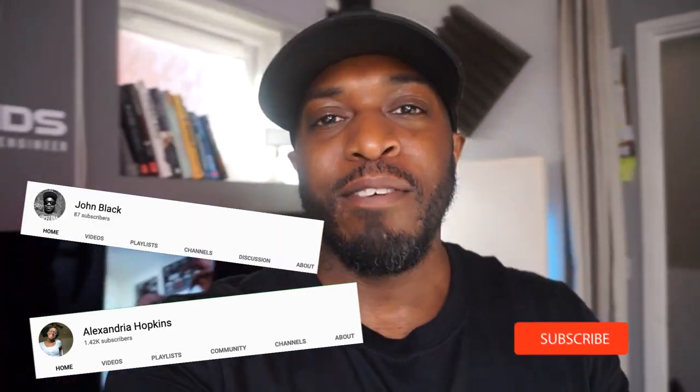Reverb is amazing when you know how to use it properly, so I'm going to give you a couple of tips on how to use reverb and make it sound professional. But before we jump into the video, let's quickly shout out my two newest subscribers — Alexandria Hopkins and John Black. Thank you both for subscribing, I appreciate you both. Hope you hit the notification bell so you get notified for future videos.